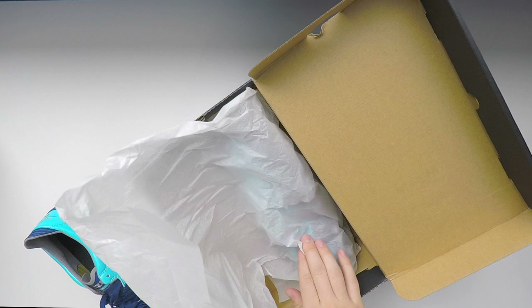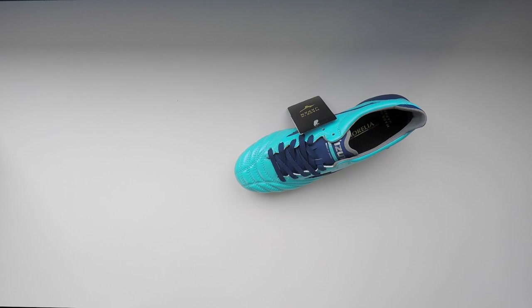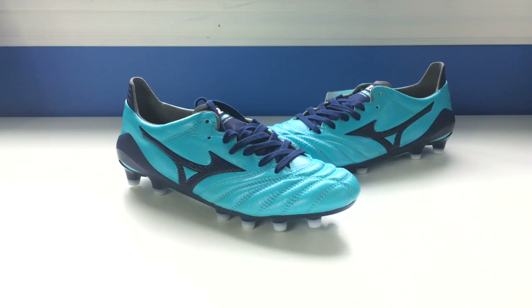Here we go, guys — MIJ Mizuno Morelia Neo 2s. There is a quick look at the Mizuno Morelia Neo 2s.